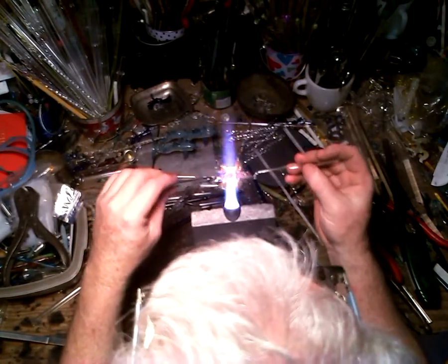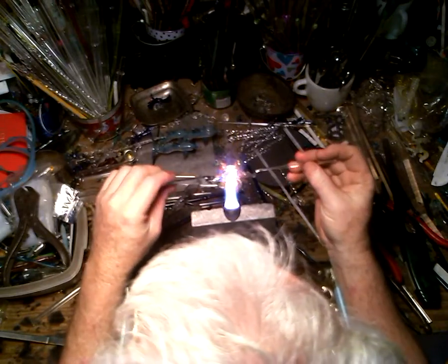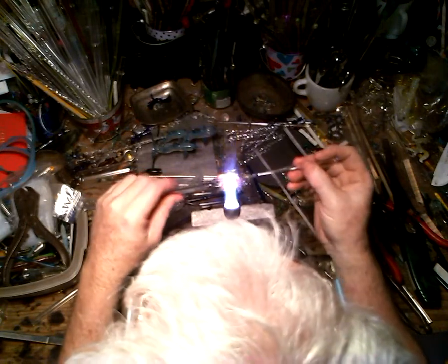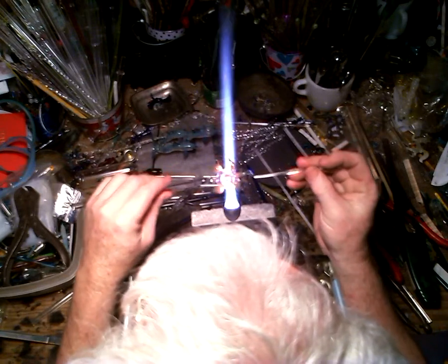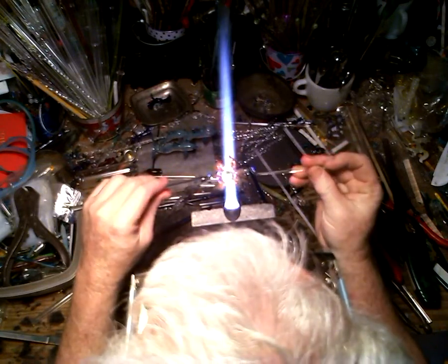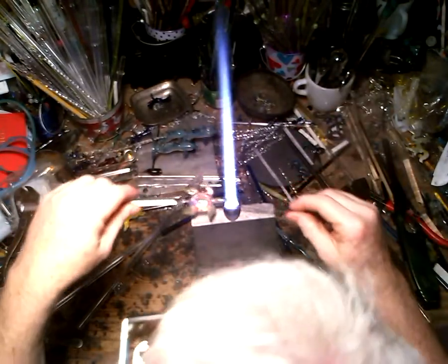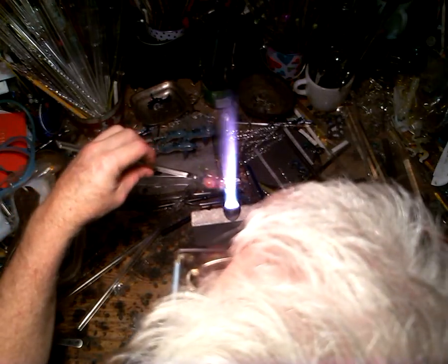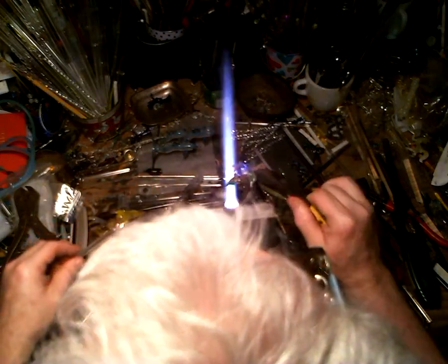I get that main shape heat on the body — oops, got a little warm on the tail. Getting that main shape heat on the body, and lightly tug. There you go — one sea turtle!